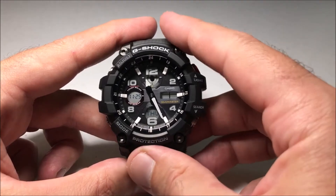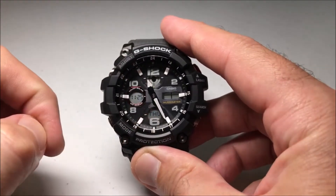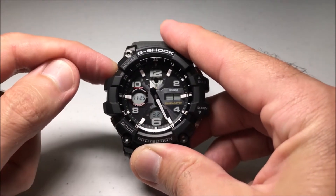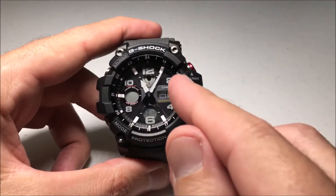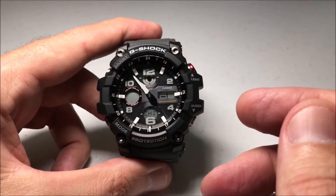We'll see that in a second when we adjust it, because the hand will get out of our way. I'm going to press and hold the adjust button, and as I mentioned, the hands are going to move out of our way so we can see our settings.